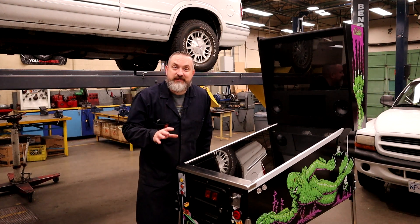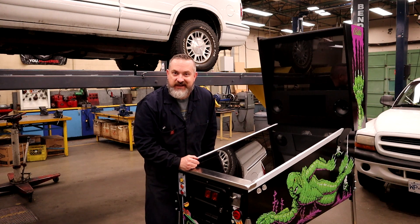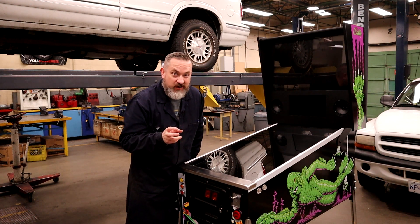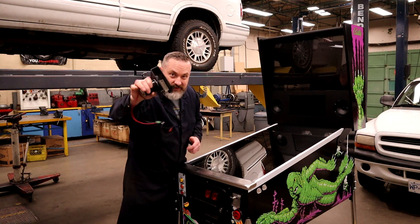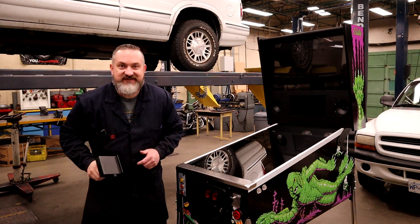Welcome back to Way of the Wrench. On today's very special episode we're going to teach Creech some new dance moves — we're going to teach them how to shimmy and shake. We are going to install not just a DIY shaker motor but a real mambo-jambo of a shaker motor this time, so stick around — you're not going to want to miss it.